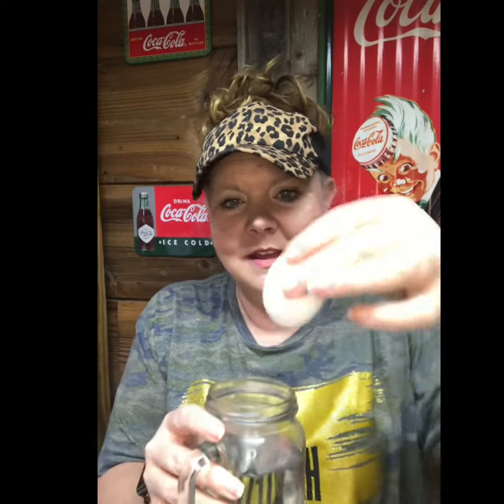Then you're going to take your egg and drop it in there, and then let it wait and see what's going to happen. Ready? All right, so 24 to 48 hours later, you're going to take your cup and dump out the vinegar.